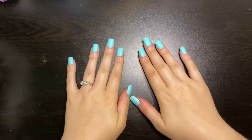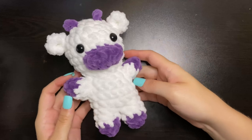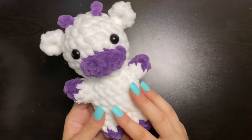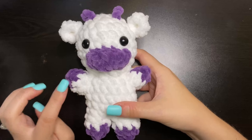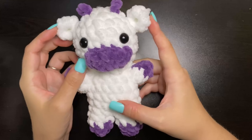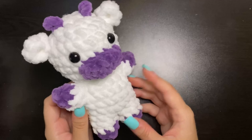Hi everyone, welcome back to my channel. Today I'm going to be showing you how to make this super cute little mini cow. This little guy is a really low sew pattern. The only thing that we will be sewing on is going to be the arms, the mouth, and the ears. Everything else is worked into this project. So let's go ahead and get started on this cute little guy.